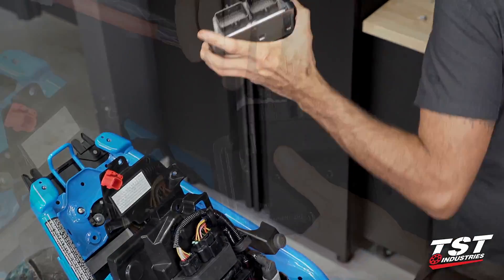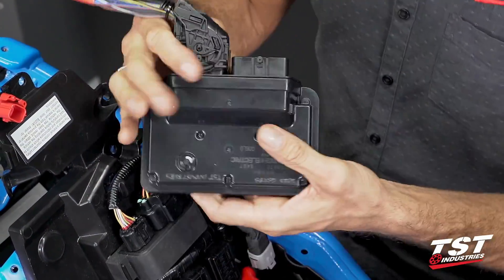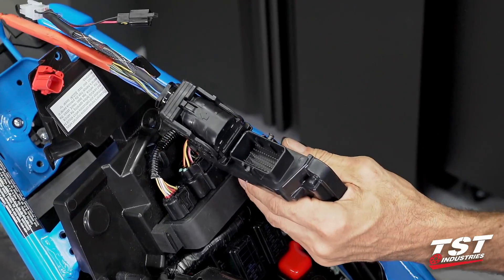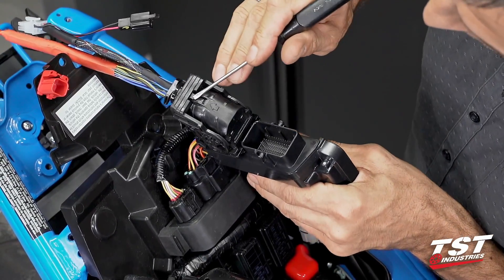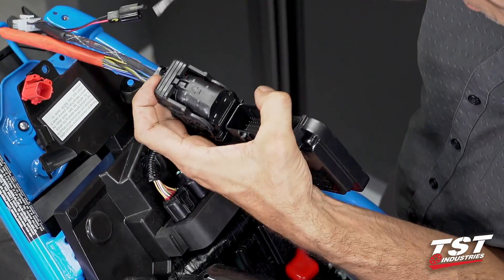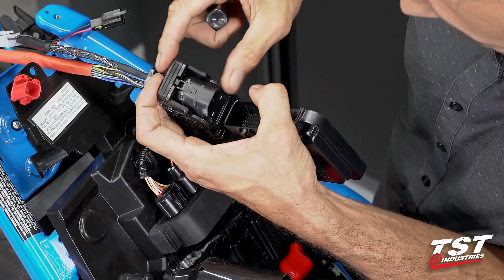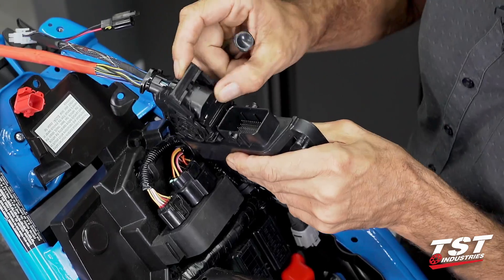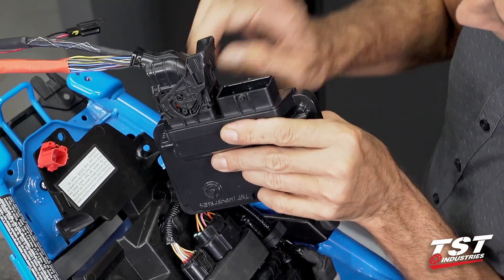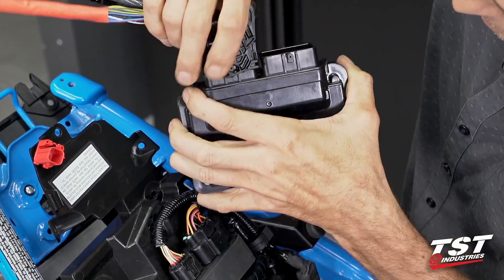I'm just going to quickly demonstrate how these connectors work because it's not intuitive. This is the connector in its locked position. There's a little tab up the line from this arrow. Get your finger under the tab, gently press down on it — that clears it out — and then the cam is able to roll forward, which withdraws the ECU connector. The rest of the way you can just wiggle it out.